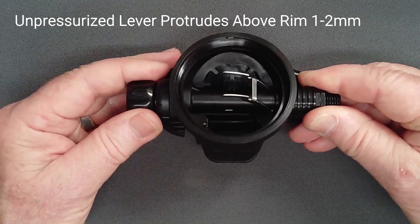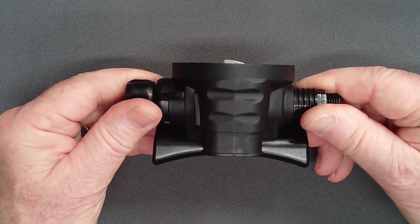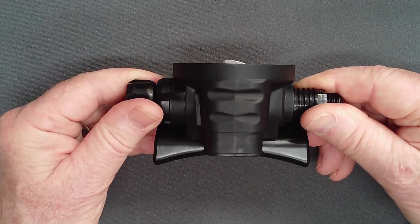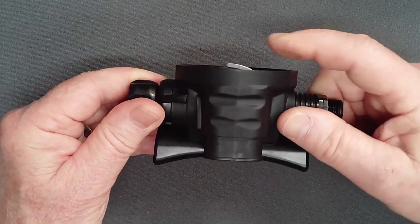With the orifice in its preliminary position, examine the tips of the lever. They should protrude approximately one to two millimeters above the case rim. If the lever is lower than this, consult the tips and tricks document available on the website for troubleshooting.